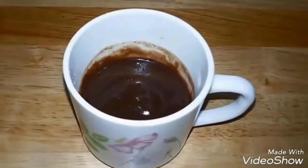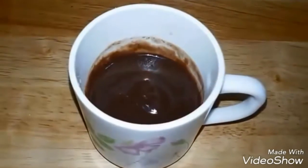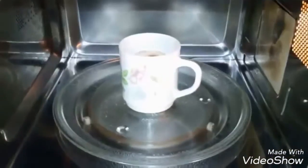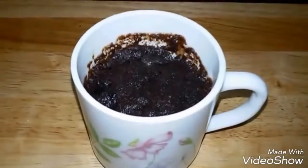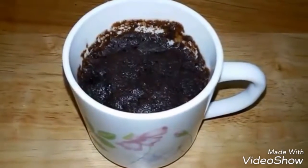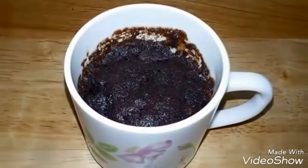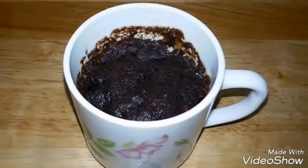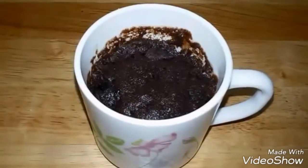Now microwave it for two minutes on high, then check if it's properly cooked. After two minutes, our chocolate cake in a mug is ready. My oven took two minutes, but it really depends on your microwave, so keep an eye on it. To check if it's baked, just insert a toothpick — if it comes out clean, your cake is done.